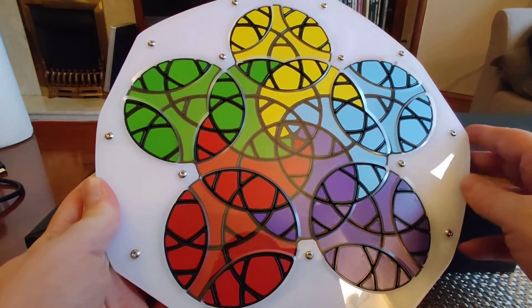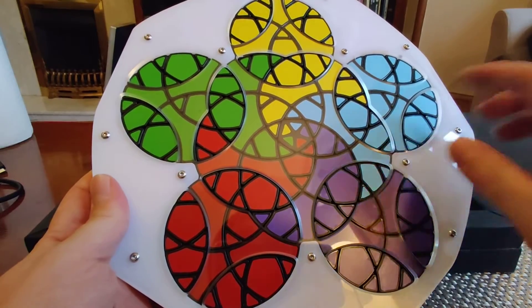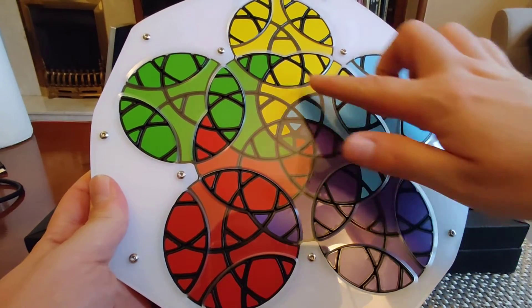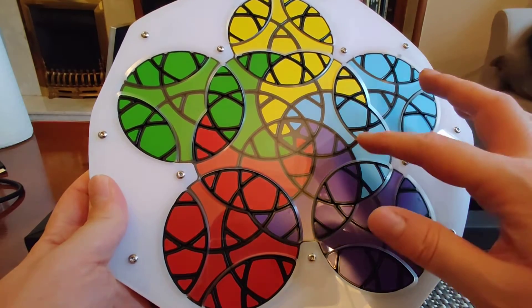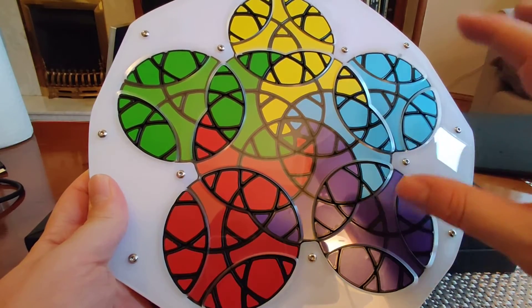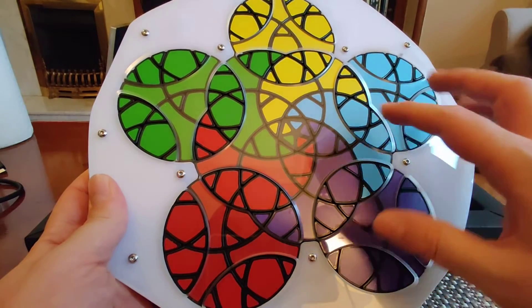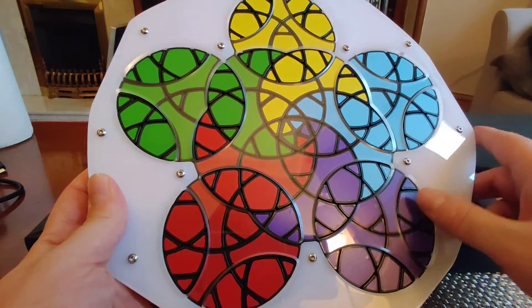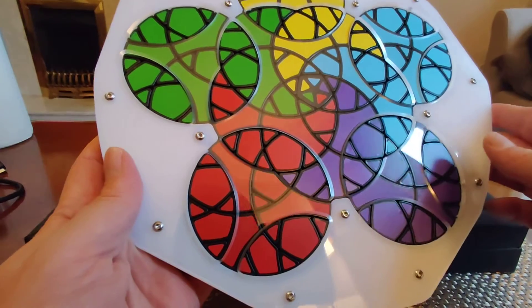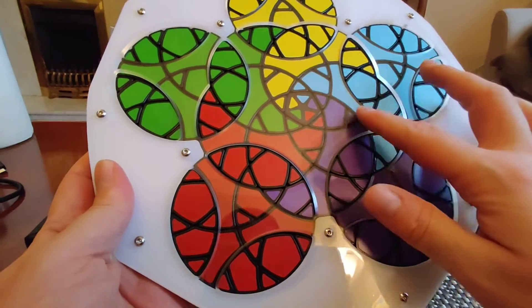You can probably see, if you look closely, why it's called the Super Geranium. The center of this puzzle is actually a Geranium, and the Super Geranium is essentially an extension of the original Geranium with five more circles around the outer rim.